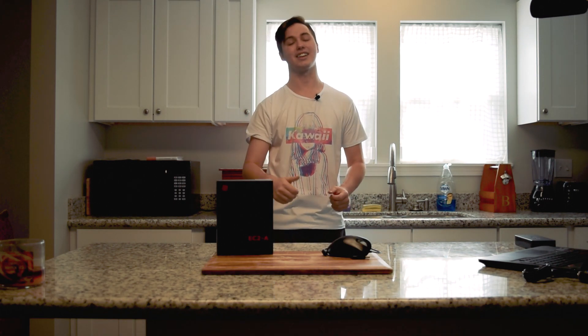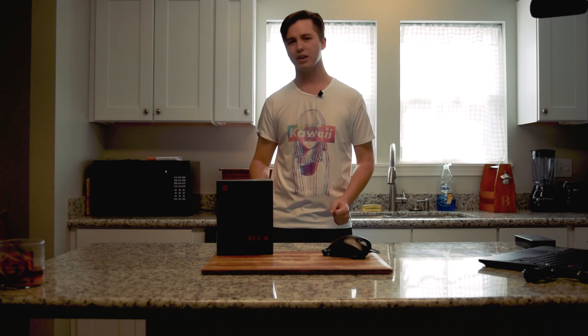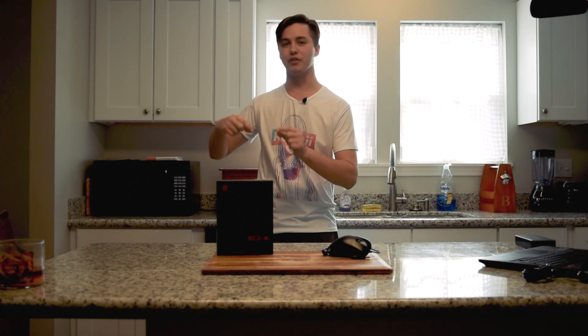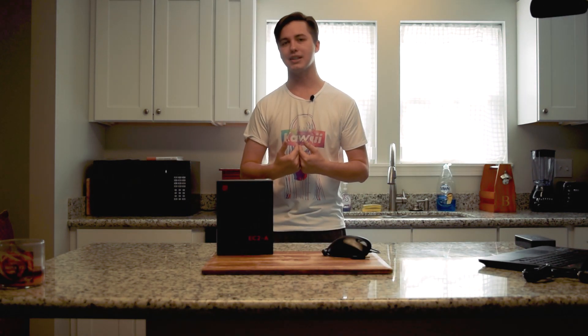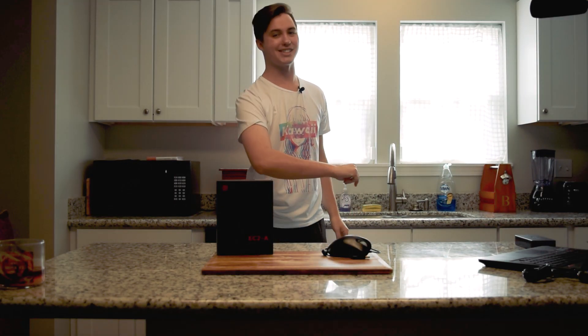Thank you guys very much for watching. If you liked what you saw, leave a like. If you are interested in other Zowie products, you can check out my Celeritas 2 review right up here. And if you are interested in more mice, then keep a lookout for the Final Mouse Air 58, which I will be reviewing next week. If you have any questions, please let me know in the comments and I will try to answer them all. This is Happy Hacker, and I hope to see you next time.